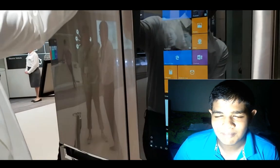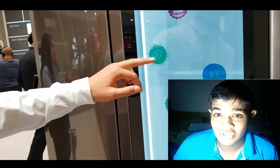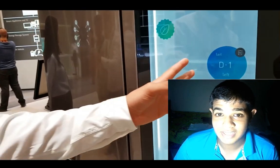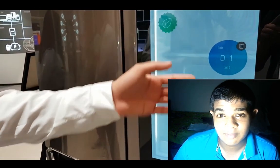We will talk about Smart Refrigerators. It is called the SLG Smart Refrigerator, and it will be showcased at CES 2016 USA.